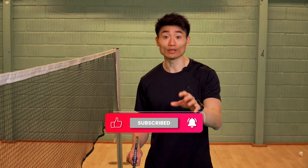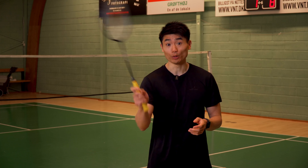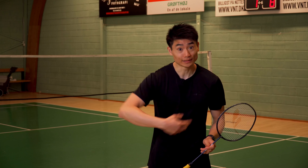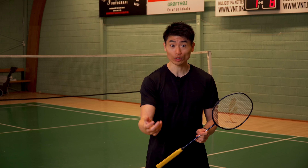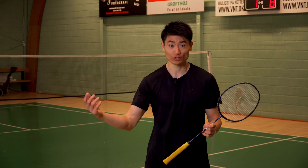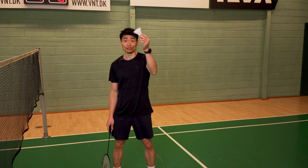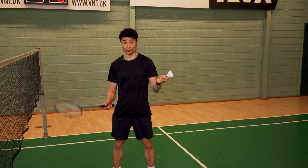So go and hit the subscribe button and let's reach this milestone together. Often times in matches, our opponent gets to the net and does a beautiful net spin. It's super difficult to lift on such shots, but we're going to talk about how to do it in this video — how to lift on a net spin. Once my opponent does a net spin, the shuttle twists and turns in the air, so it's super difficult to do the net lift.